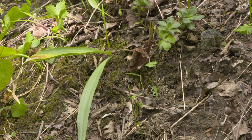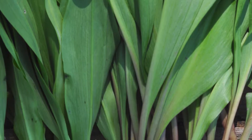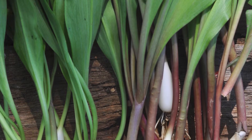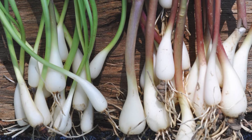Narrowleaf ramp, Allium burdickii, like we see here, is always green. But the broadleaf ramp, or wild leek, Allium tricoccum, comes in two different color morphs — either a green or a red, sometimes purple stem.